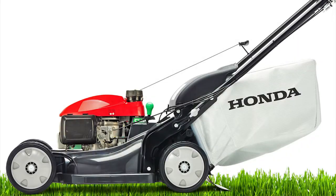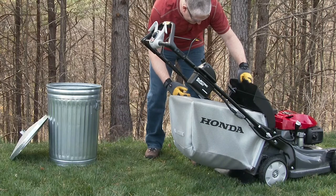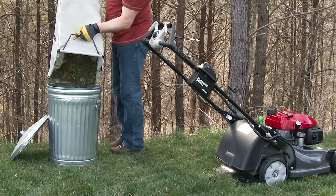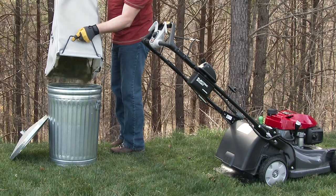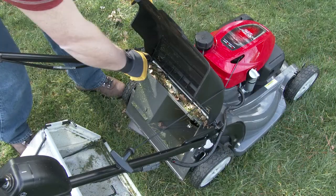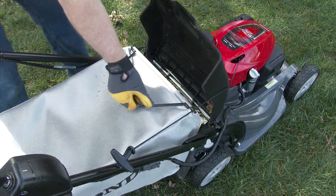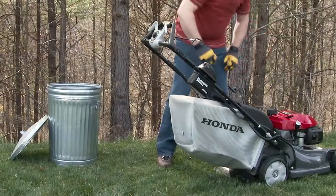Once the grass bag becomes about 90% full of grass clippings, it's time to empty the grass bag. To remove the grass bag from the mower, simply lift the discharge guard up with one hand. Use your other hand to lift the grass bag up and away by using the grass bag handle. Either place the bag on the ground or lift upward through the handlebars and then empty the bag. When reinstalling the grass bag, make sure the mower's grass bag channels are not filled with grass clippings. A channel that's filled with grass clippings will cause the grass bag to fall off the lawnmower while mowing. Lift the discharge guard and set the grass bag hooks into the corresponding channels on the lawnmower, then lower the discharge guard onto the bag, holding the grass bag firmly in place.